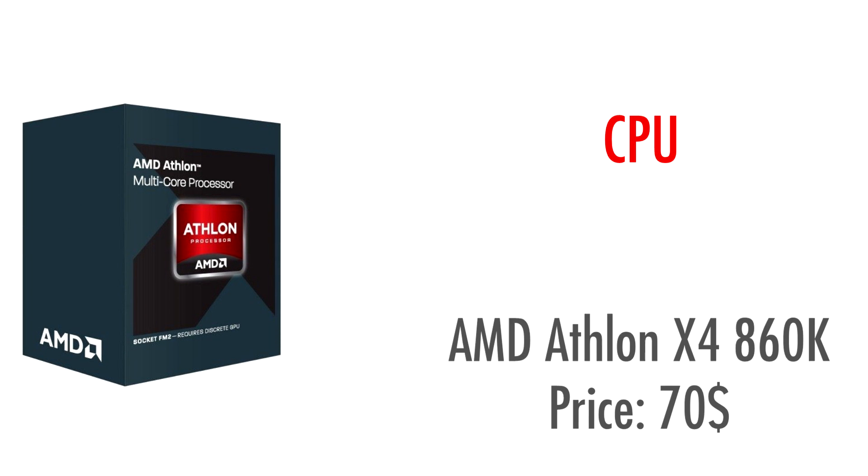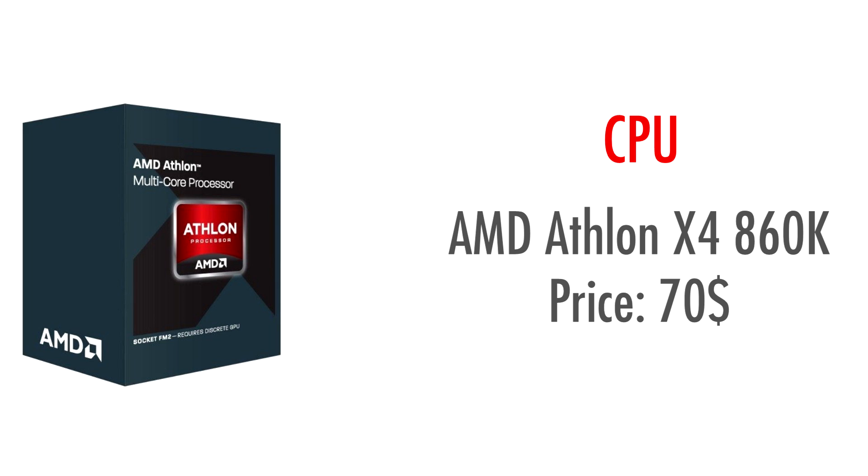As always, our first part is the CPU. I chose the AMD Athlon X4 860K. This is a relatively new CPU released by AMD to replace the older 760K. It comes in at around the same price of $70, but performs quite a bit better. Even though it doesn't cost much, you're still getting 4 cores, as opposed to the 2 cores you would get with a similarly priced Intel CPU, which means it will still do pretty decently in newer games that are starting to require more than 2 cores to run optimally.